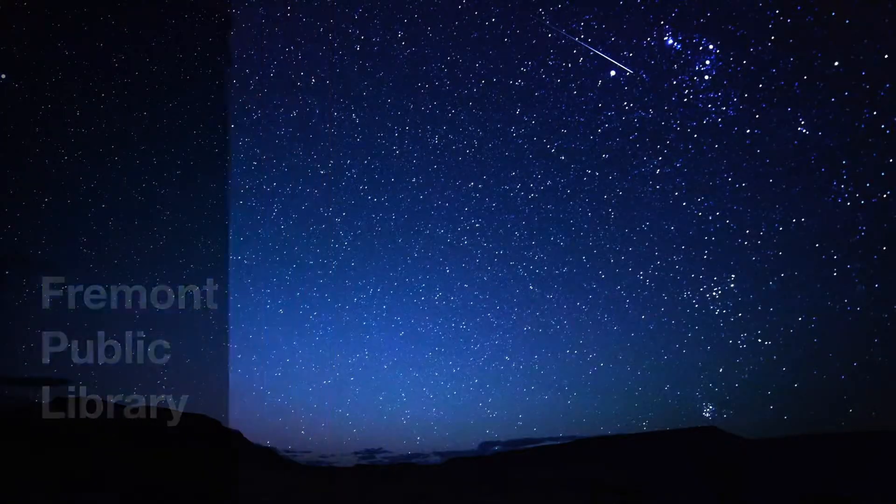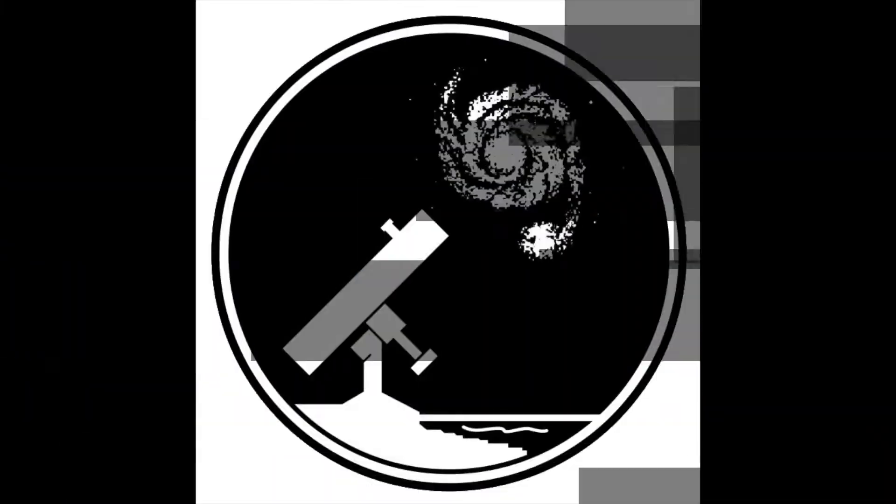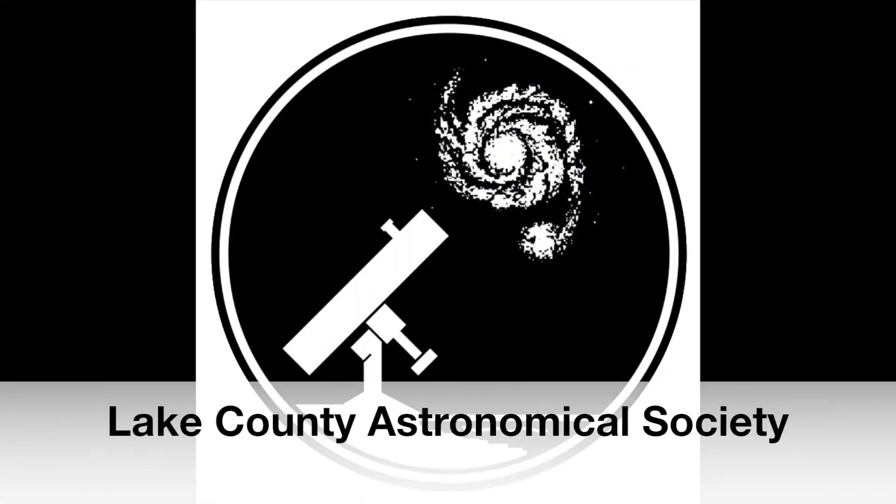The stars are our destination with the Fremont Public Library Orion's Star Blast Telescope. A big thank you to the Lake County Astronomical Society for their donation.